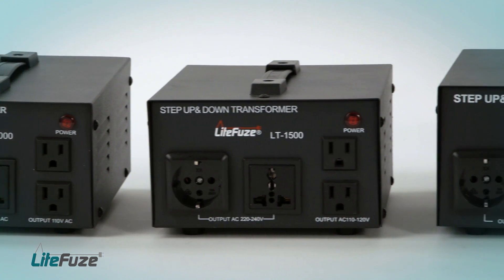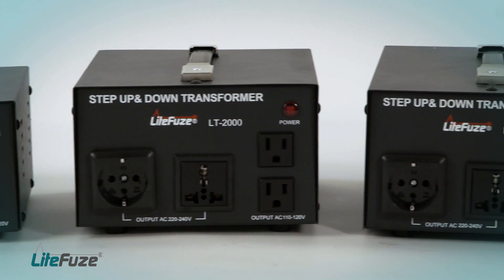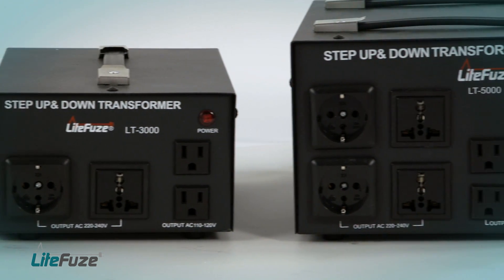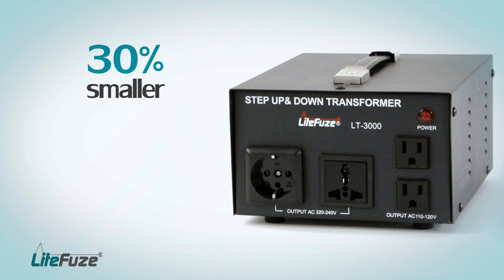The LT-Series has been completely redesigned. The new LT-Series Transformers by LightFuse are now equipped with converting box technology. Converting box technology makes the LT-Series up to 30% smaller and up to 35% lighter.